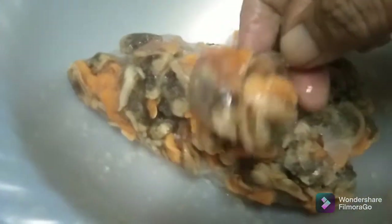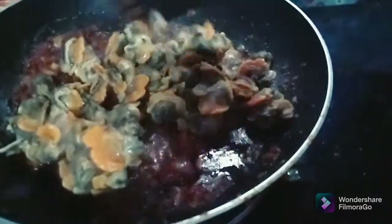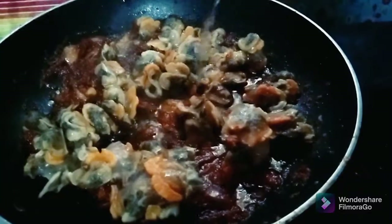I'm going to put the egg on it. Then I'm going to put it in the oven.